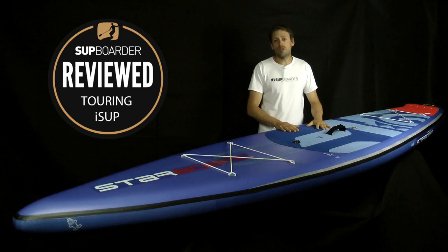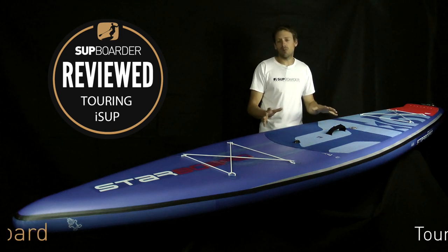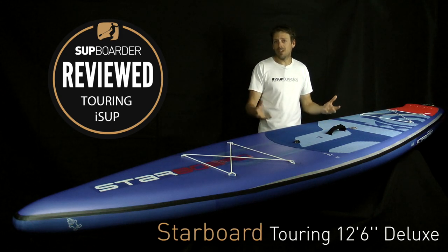Hey, welcome back to the SUP Boarder review. This time we're going to be having a look at the Starboard Touring inflatable board.